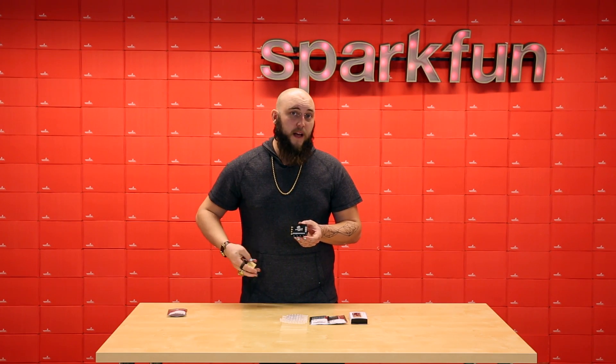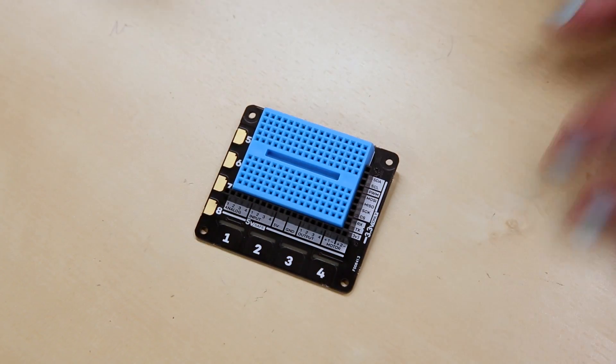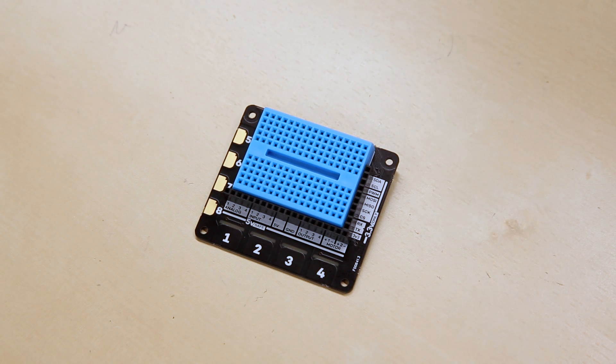Finally, they've supplied a mini breadboard with an adhesive backing which will stick directly into this space here, making it a great little prototyping platform for your Raspberry Pi.